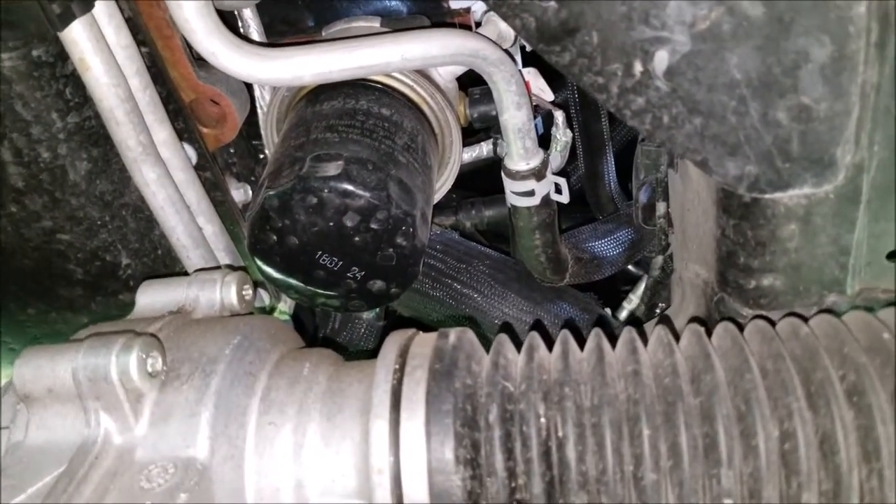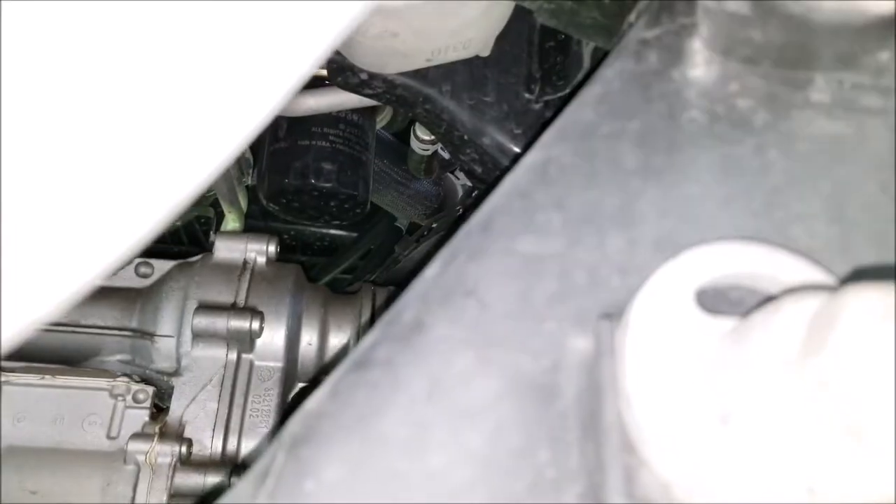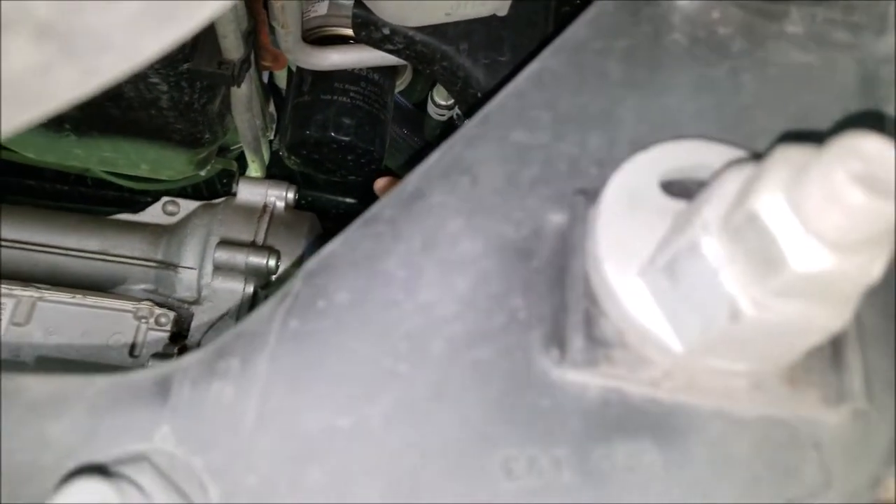You can see right there that is where the oil filter is located. In fact, you can see it right there.